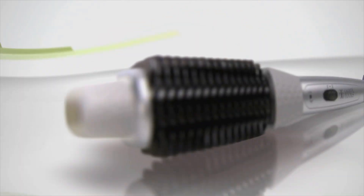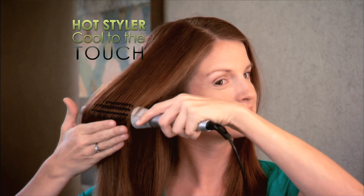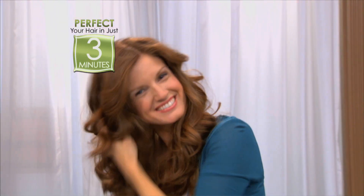If you're still damaging your hair with irons and fumbling with a blow dryer, then you'll love the revolutionary Perfector Fusion Styler — the first hot styler that's cool to the touch, with built-in bristles that let you effortlessly style your hair in just three minutes. Guaranteed.